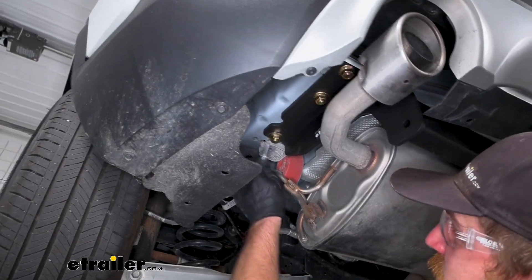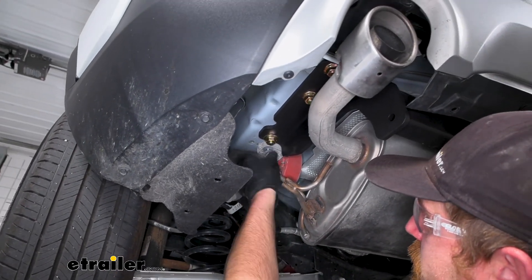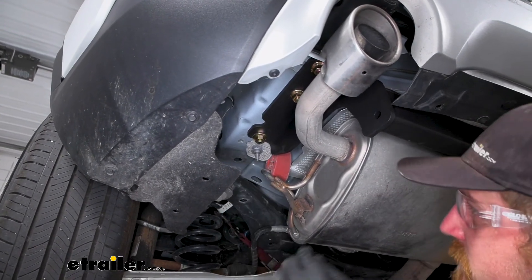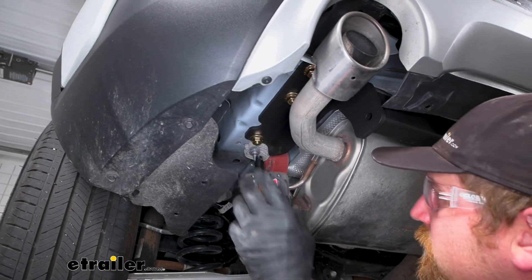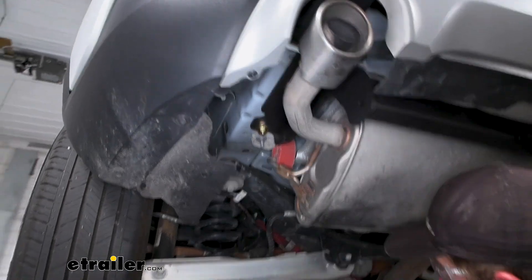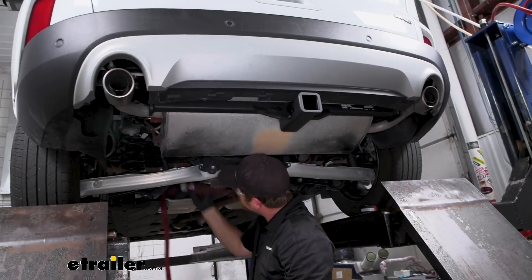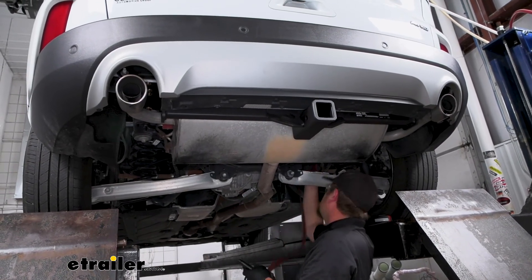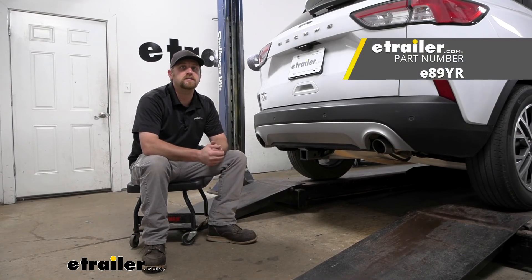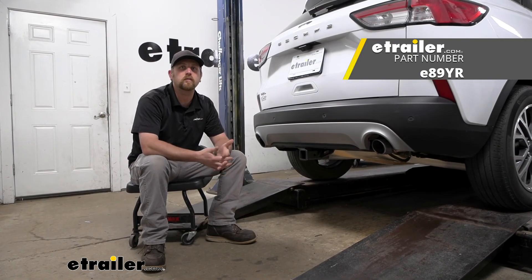Now we can re-secure our exhaust the opposite way that we removed it — tighten up your strap, get our hardware started once we get it zipped down, then come back and remove our strap. And that'll finish up our look at and installation of the eTrailer.com trailer hitch receiver on our 2021 Ford Escape.